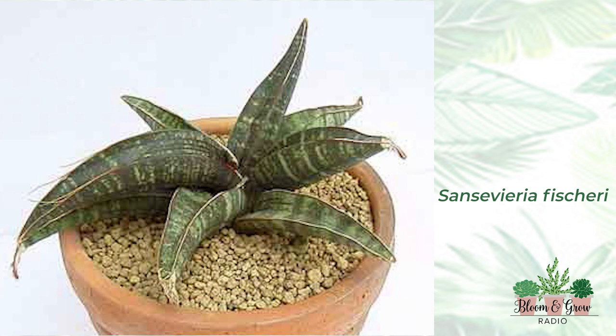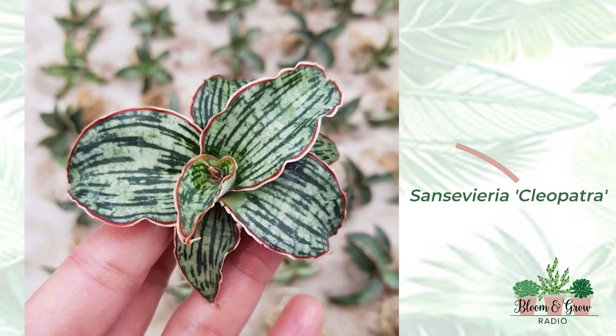Sansevieria cleopatra is just a gorgeous plant. It has a beautiful, striking pattern — it's very contrasty. If you like contrast, it looks like one of those old-fashioned TVs with snow. The variegation looks like green-white snow, but a little more streaky — just wild like that.